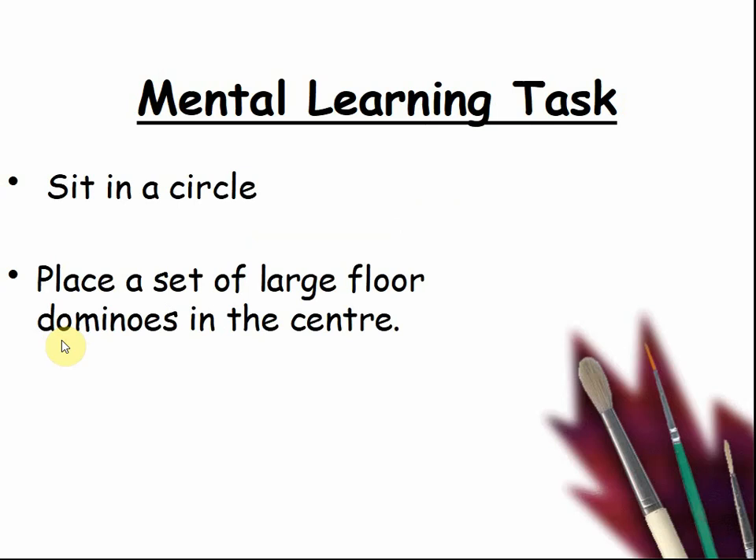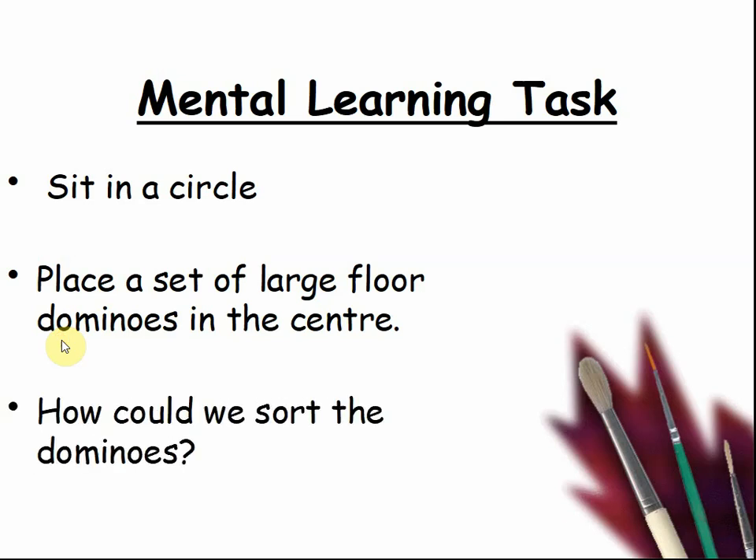Place a set of large floor dominoes in the centre. Pause the video until you are ready for the next part. How can we sort the dominoes? Pause the video and ask the children for their opinion.